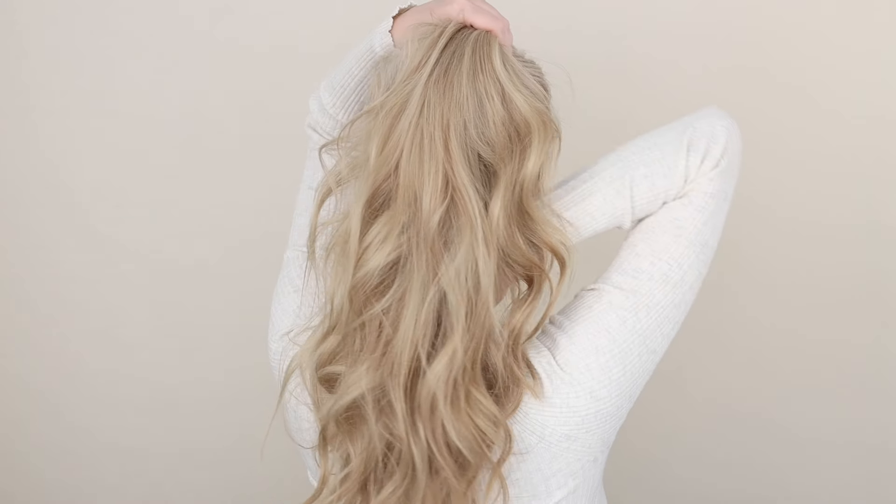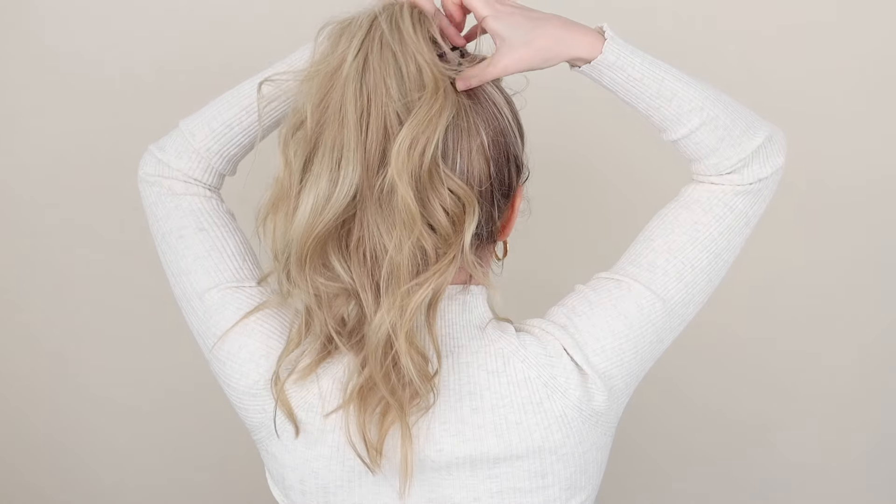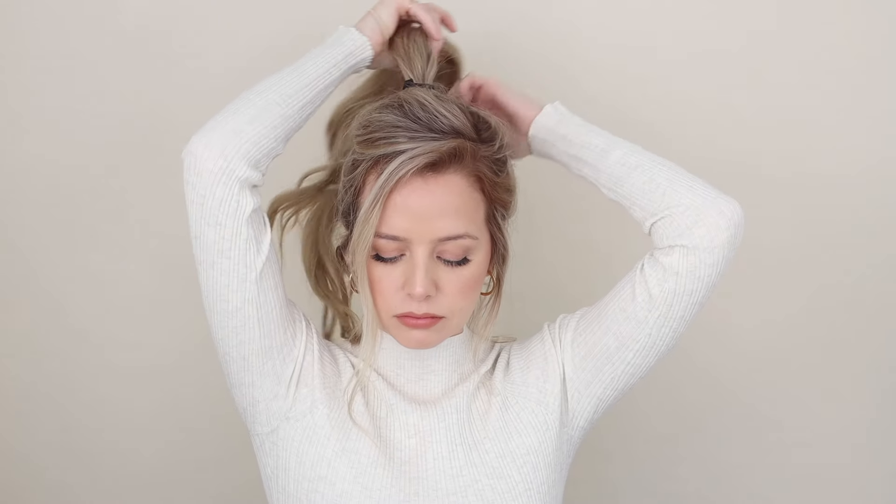Pull out your face-framing pieces, then scoop up the remainder of your hair, joining it into that previous section. Secure everything into a tight ponytail. For the bun, bring your ponytail to your left side and hold the base of it with your right hand.